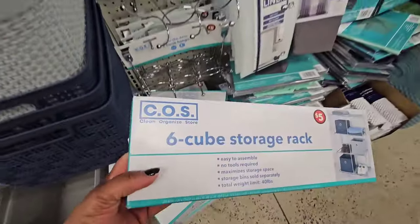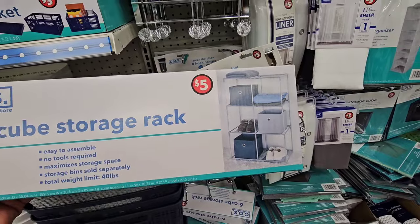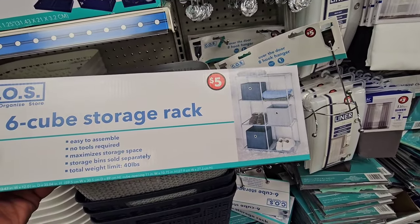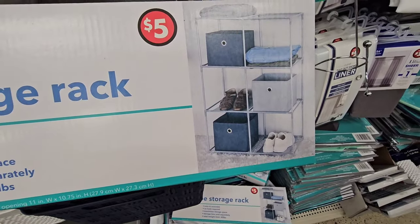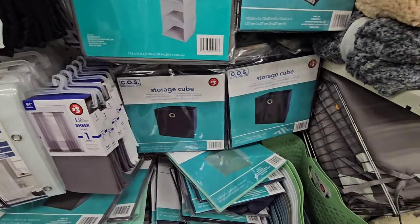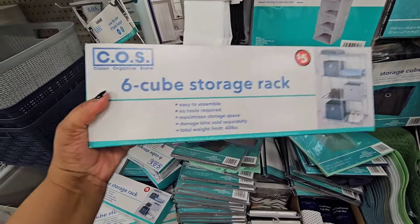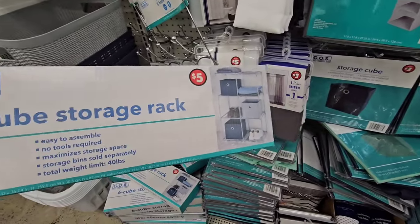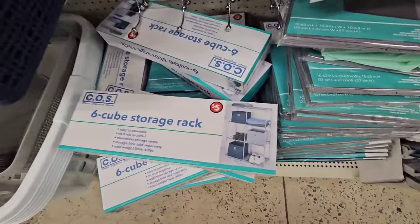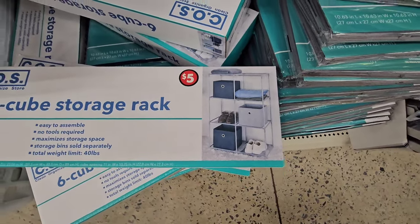New this week at my Dollar Tree: they have the six cube storage rack in the plus section. I've seen something similar at Five Below. This is just the rack — you need to buy your own storage bins, which Dollar Tree sells. They also have some three dollar storage bins here. The total weight limit is 40 pounds, so sandals, shoes, flip-flops — something you might want to keep in a closet. As you can see, they're using it for shoes and have some bins there.